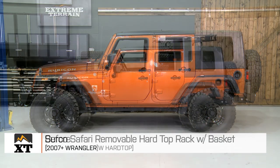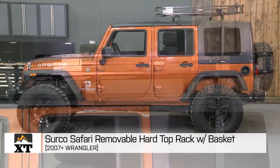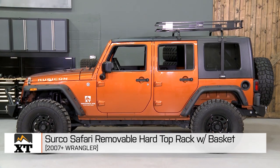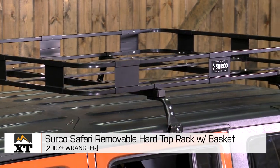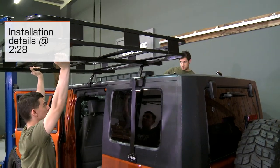I'm Ryan from extremeterrain.com, and this is my review and installation of the Serco removable safari hard top rack with basket, fitting all 2007 to 2017 JKs with a hard top. Today we're going to talk about some of the features and the construction of this rack, as well as the way it gets installed.